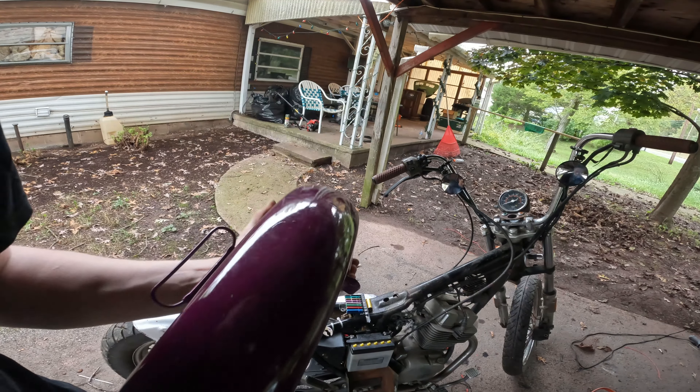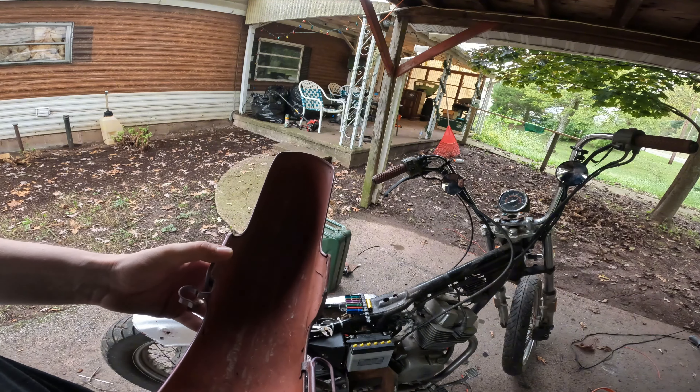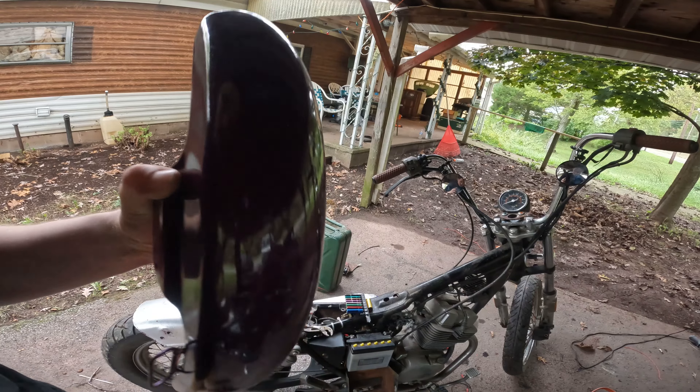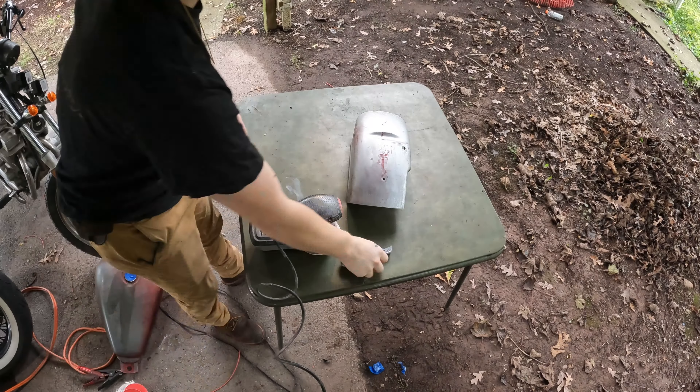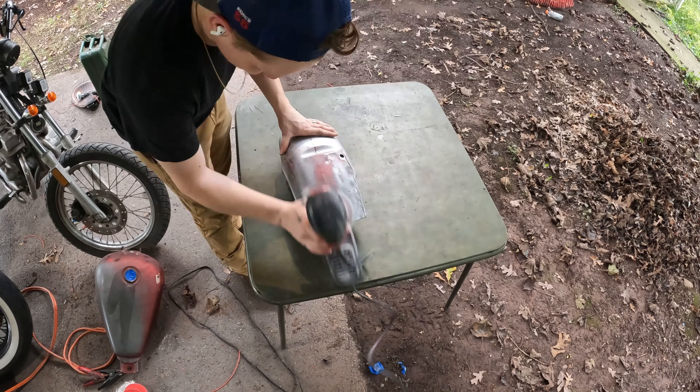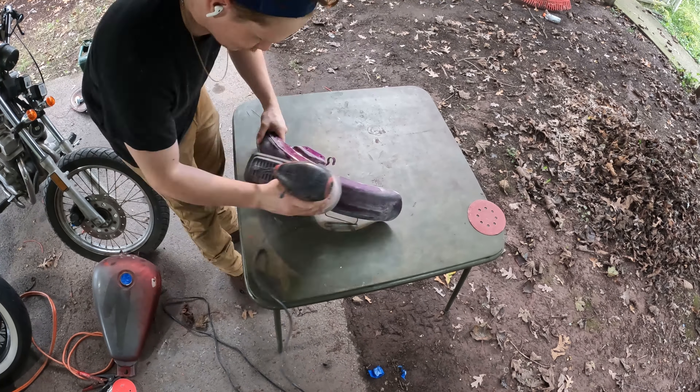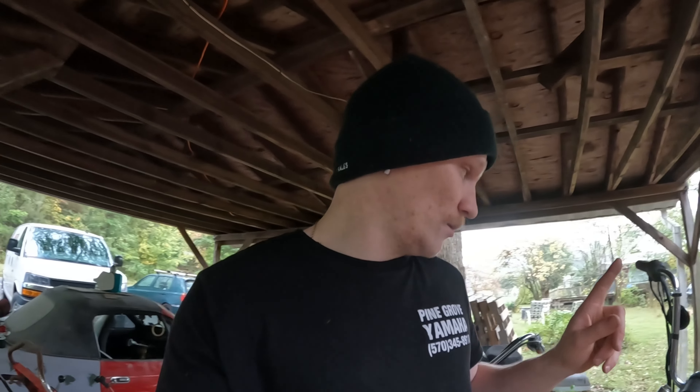I also got this fender here which is purple and red underneath for some reason. We're not painting the bike purple, but I just thought I'd show you that because we're going to sand this down.